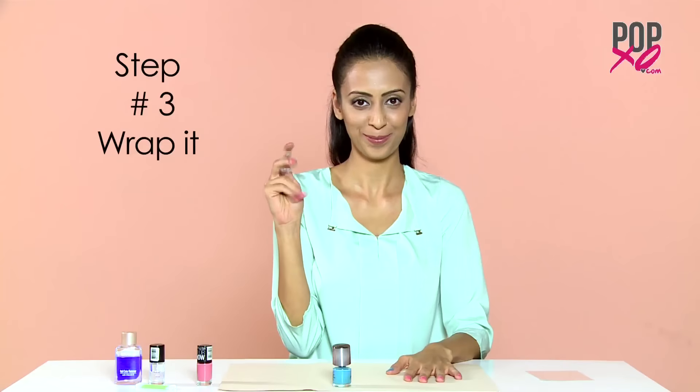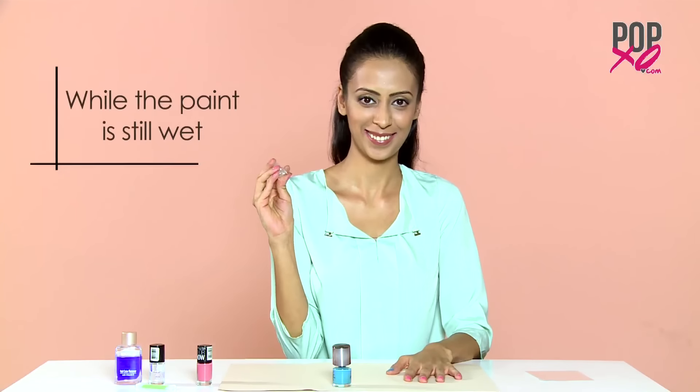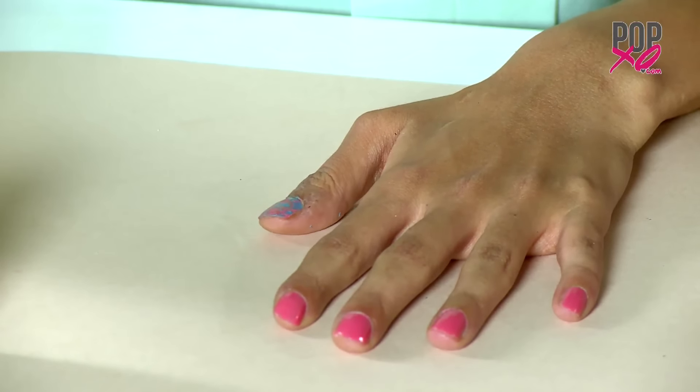Step 3: Wrap it. After your first layer of the second nail paint is on, while the paint is still wet, take one piece of plastic wrap, crumple it and dab on the wet nail paint.